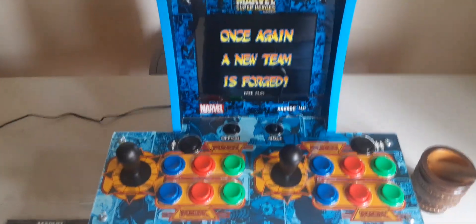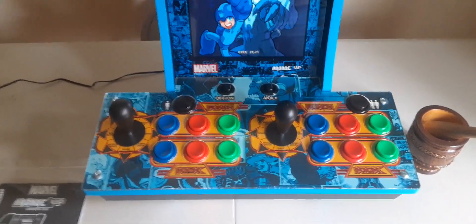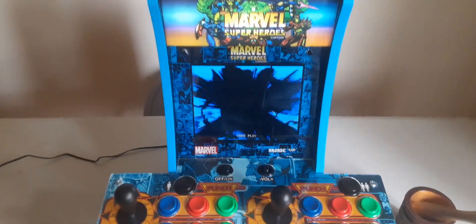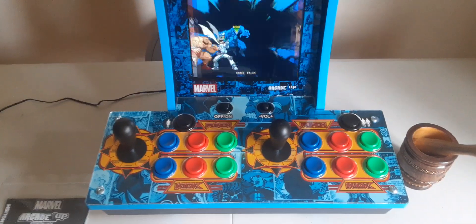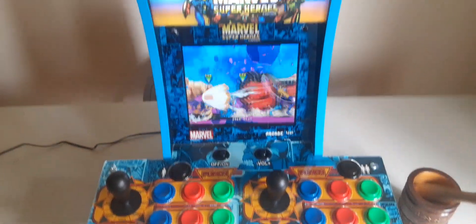I actually purchased this at JC Penney's and it only costs just over $20. You know, you got four games on here. I mean, there are some that come with like a thousand-plus games, but I wanted this one.